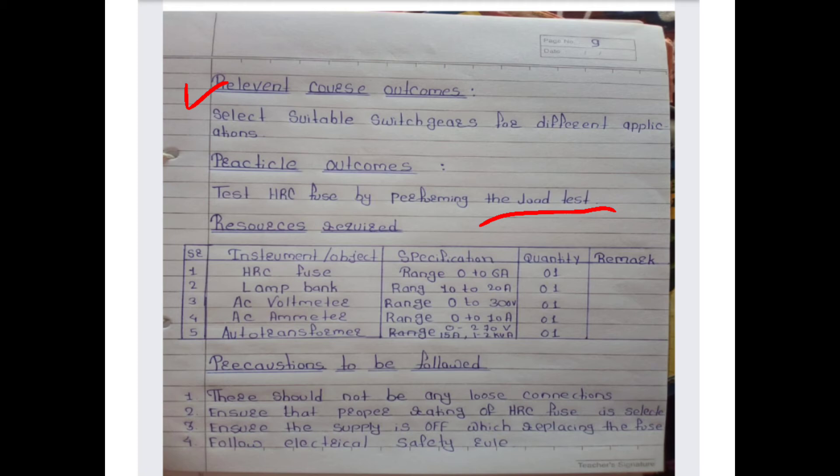The precautions to be followed: first, there should be no loose connections; second, ensure that proper rating of HRC fuse is selected; third, ensure the supply is off when replacing the fuse; fourth, follow electrical safety rules.